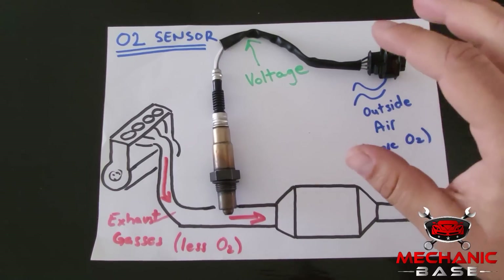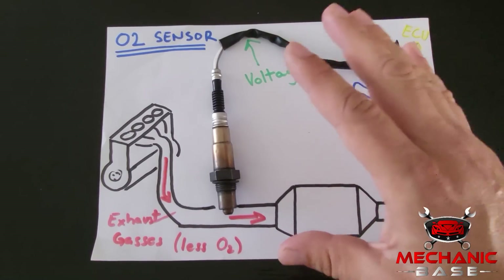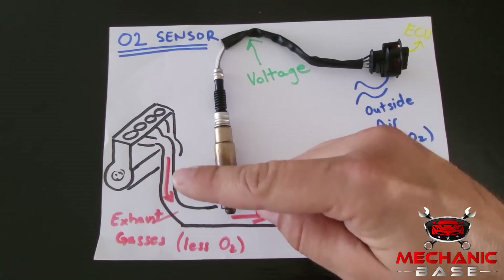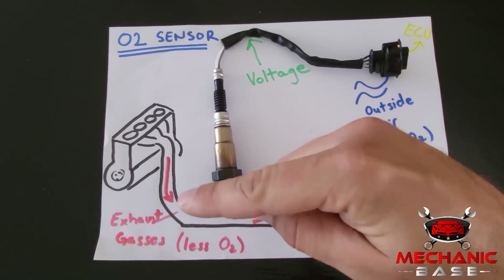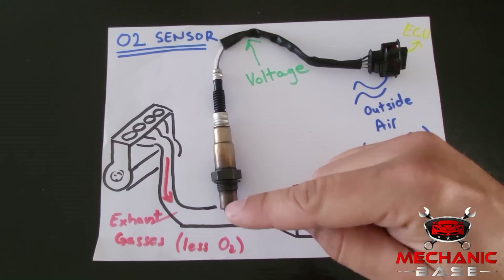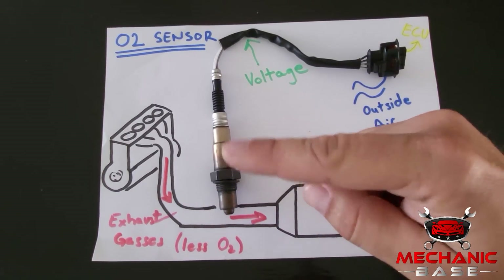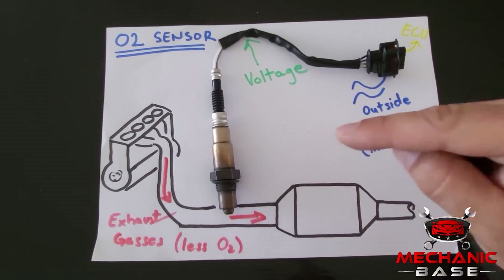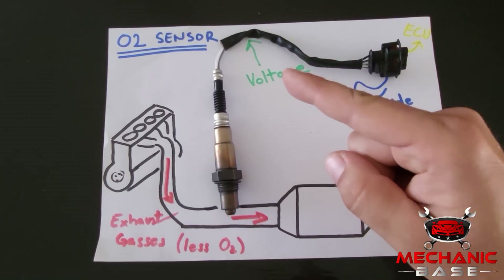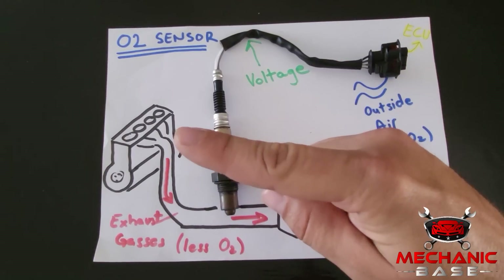This in effect lowers fuel consumption, which consequently reduces emissions. The oxygen sensor in every car is located somewhere on the exhaust pipe, or in many cases on the exhaust manifold itself, with its bottom end protruding into the piping. As the exhaust gases pass by, it determines the amount of oxygen in the gases and compares it with the outside air. The difference between the two generates a voltage, which serves as a signal to the ECU to adjust the air-fuel mixture and other running parameters.